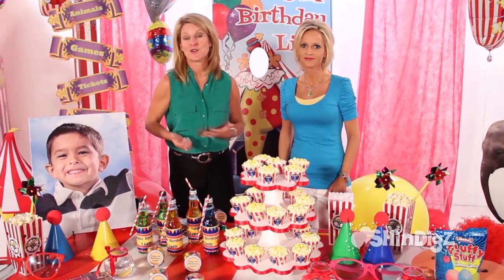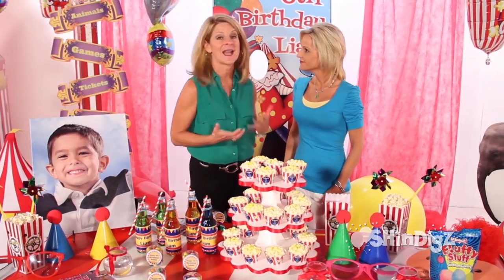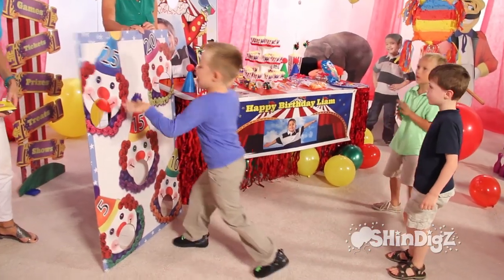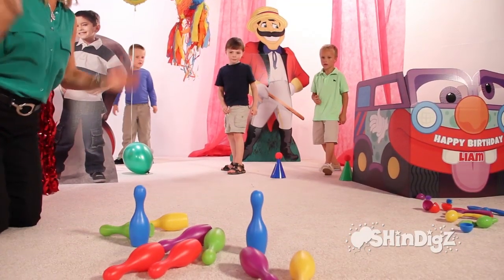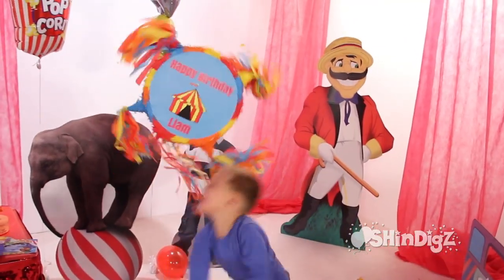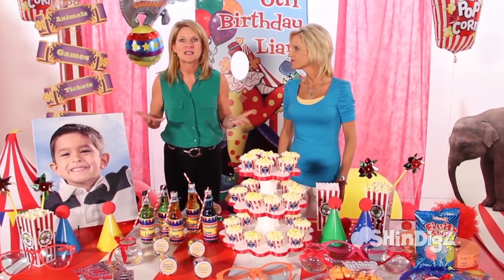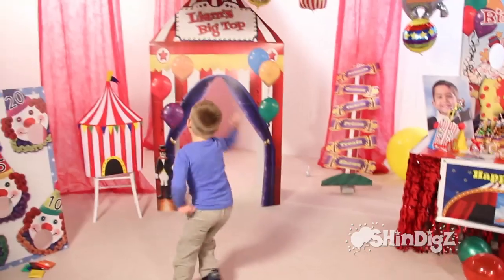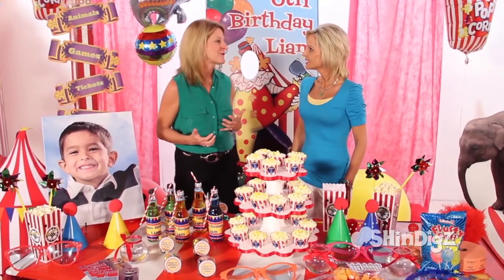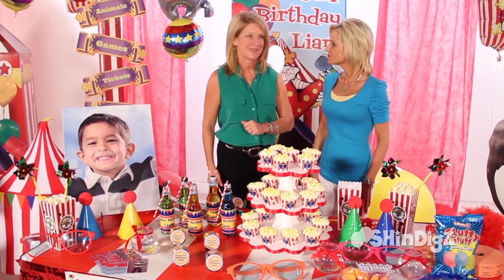Let's look at that third step, which is having a whole lot of games and activities ready when your party guests arrive. We've got beanbag tosses into the clown's faces, bowling, ring tosses, egg walks, and we even have a piñata. The balloons can also become an activity — playing with our giant three-foot balloons and having a volleyball game or back and forth. Lots of fun with your games and activities.